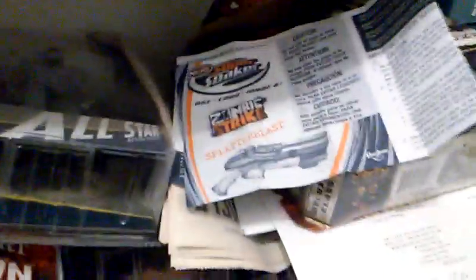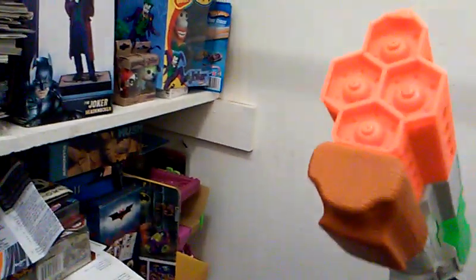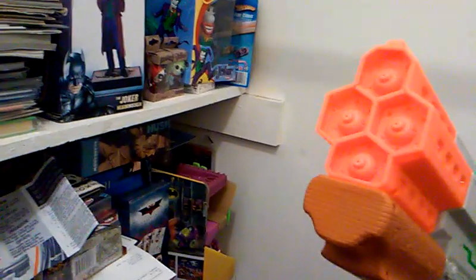Why? It's the Nerf Super Soaker Zombie Strike Splatter Blast, and here it is right here. Four streams of water come out, and I have tested it — it is fantastic.